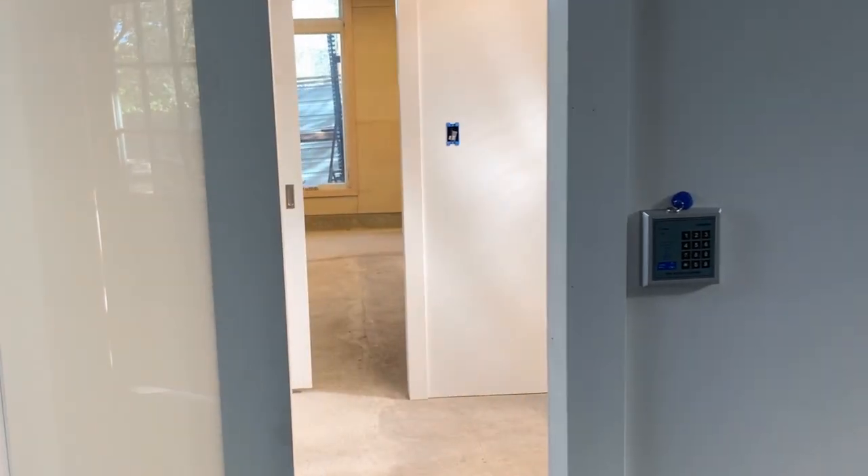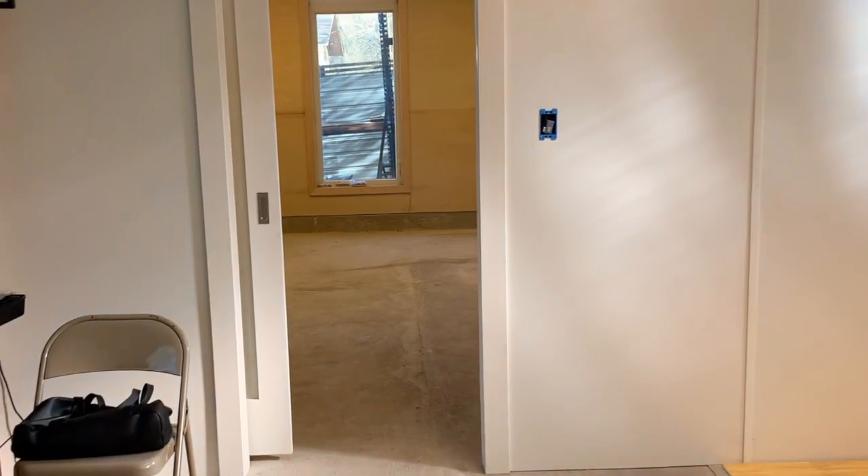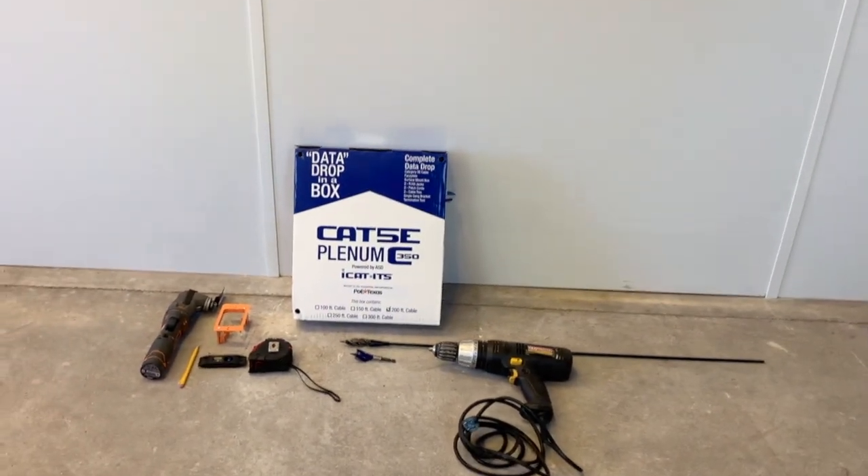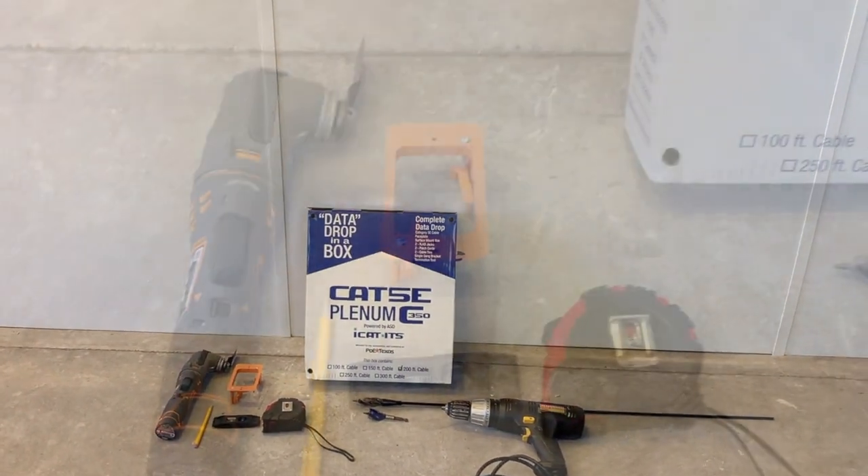I did this install at our virtual demo space we're building out. This is where we hosted our Bixie seminars, so check out that playlist linked below for more information on this space. Let's start by going over the tools that I used.